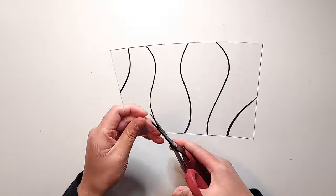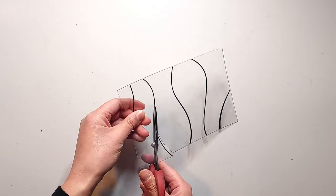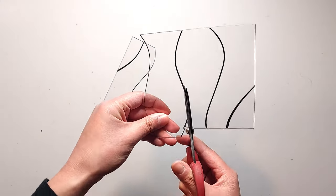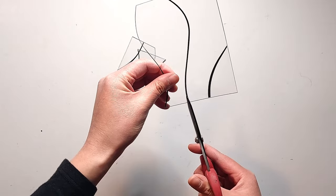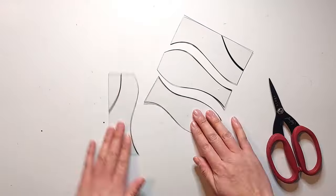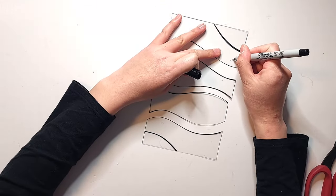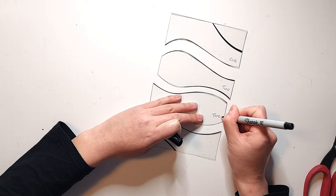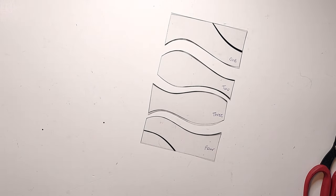Next, I'm going to cut this stamped image out and cut along the three middle wavy lines. I'm going to ignore the top and bottom lines because they don't span across the whole width of the stamped area. After I'm finished cutting them out, I'm going to label each section with a Sharpie marker on the right side, going from top to bottom, one through four. That way I can tell at a quick glance what order these sections go in, as well as which side is the front and which is the back.